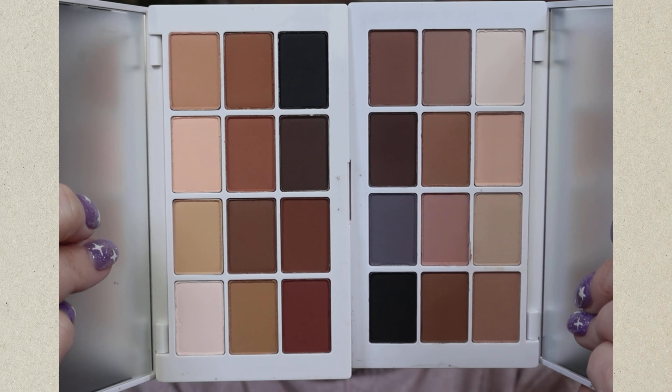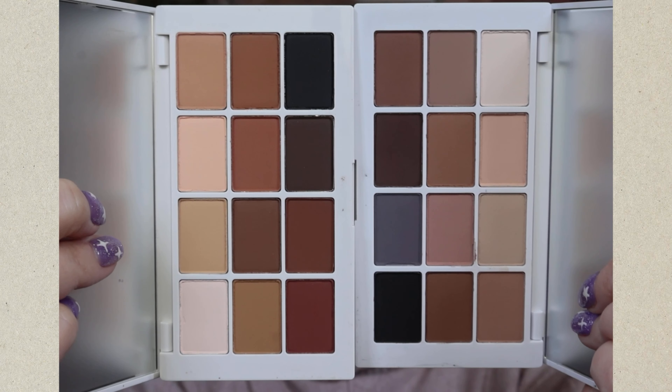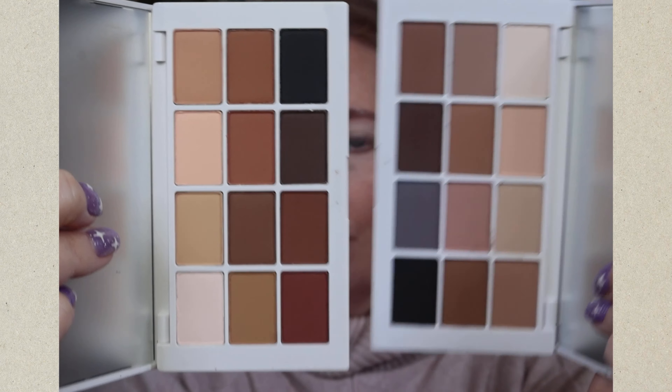Here are the two palettes together. I think you can see there isn't an exact match for any of the shades, so they definitely are different. You can see an awful lot more warmth in the original, which is why I'm drawn to it. But I've seen a lot of people with my skin tone looking beautiful with cool tones, so I thought it'd be really fascinating to try a look with both — cool on one eye, warm on the other.